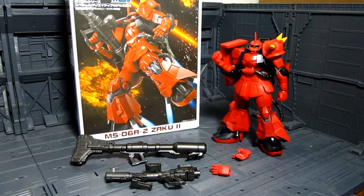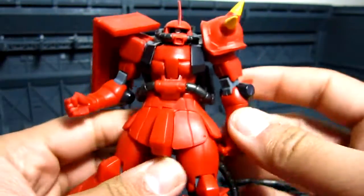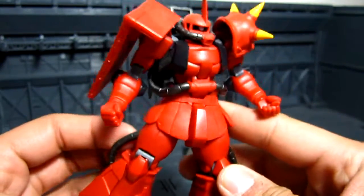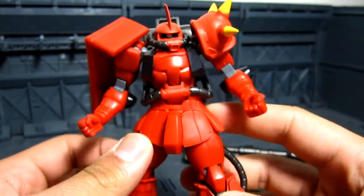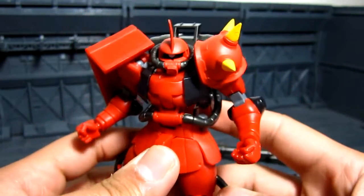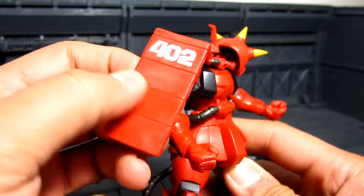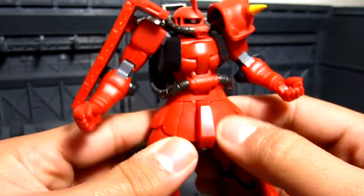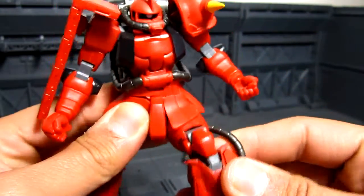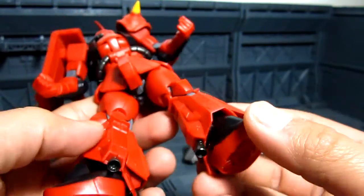It also comes with a cool gun, as you can see right here, and two manipulators, or hands. And if we look close at this figure, it's very bright red. I think I might actually panel-line some of this, just to have the details stand out a little bit more. This part right here is kind of rubbery, as well as the shoulder here, as well as the skirt armor — as you can see there, it just bends. But otherwise, the other parts are plastic.